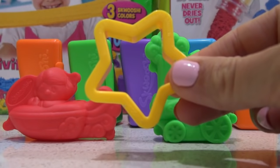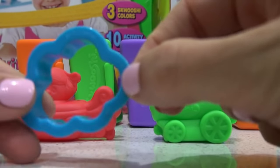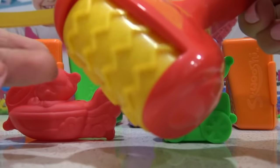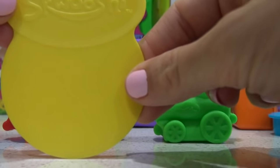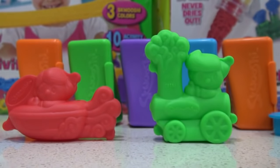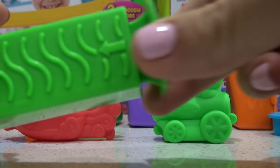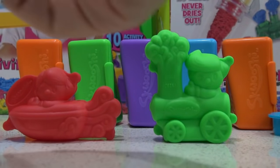It also comes with little cookie cutters: a star, a square, a cloud shape, and a circle. We also get this roller with a zig-zag pattern, one Squooshy cutter, another block stencil with a flower, heart, and star mold, plus a plunger and another ship mold and train mold.